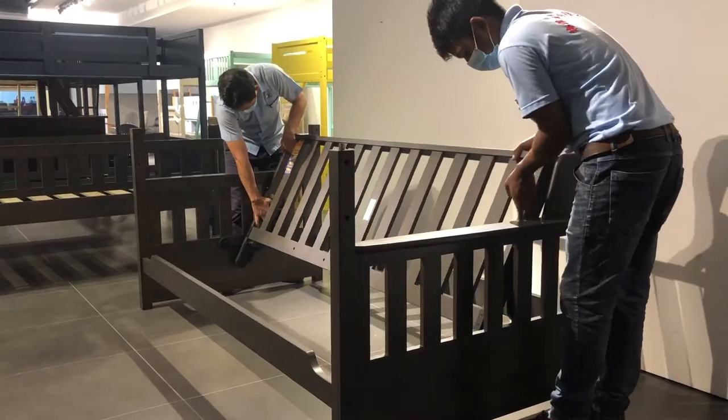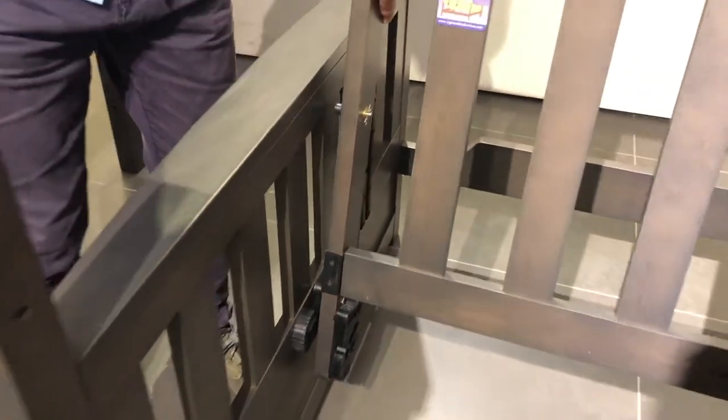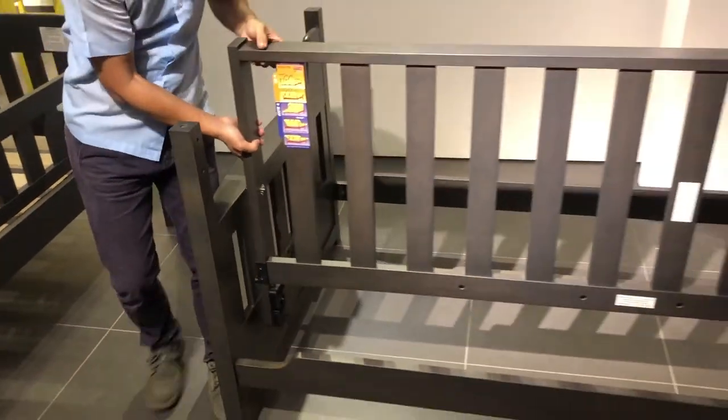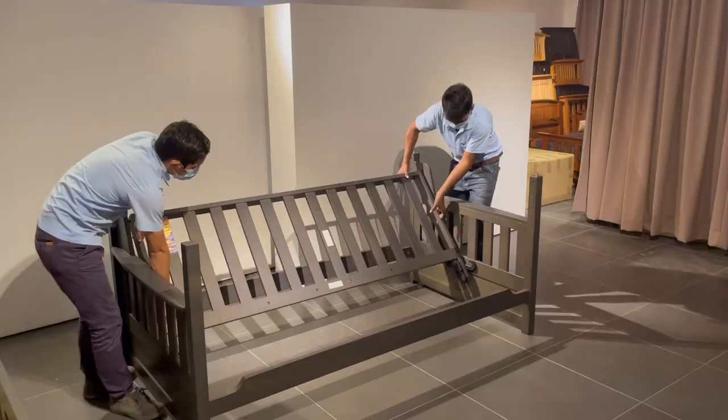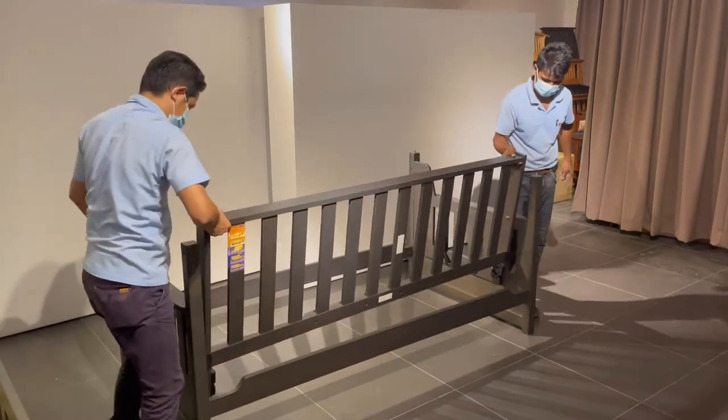Removing the back deck is all about lifting up and lifting out. There's a roller at the top that lifts out of the groove, and a roller at the bottom that lifts out of its track. Start by lifting the upper roller out and then lift the lower roller off its track.